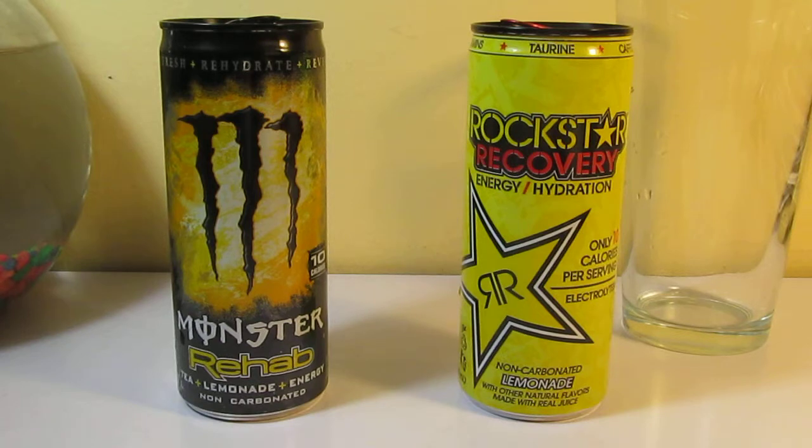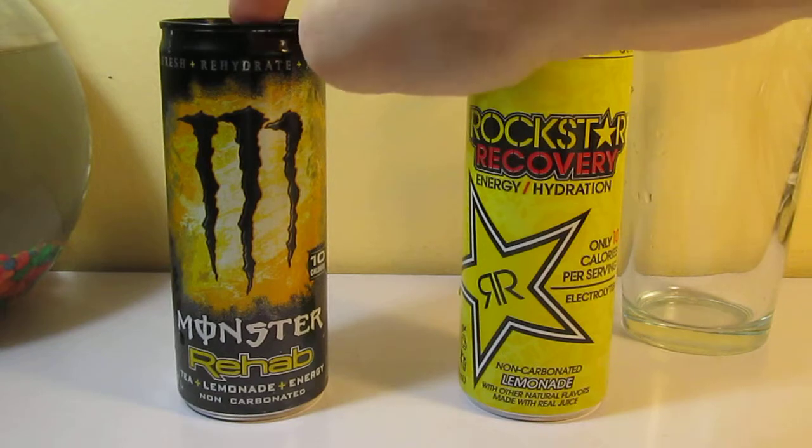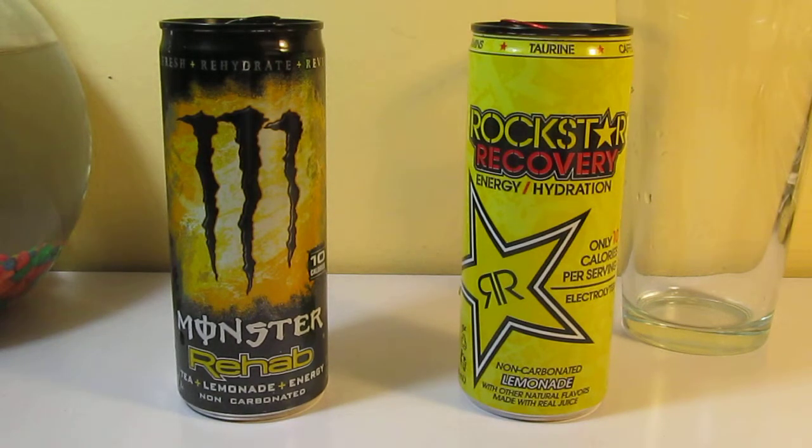There's also a 23 ounce version, and there's also a 23 ounce version with a twist top. If you find that, please tell me, because I've been looking all around for that and I really want one for my collection. If you tell me you've got a 23 ounce Rehab can and message me, I'll trade you two of these — or anything else. Just message me and we'll work out a deal, because I really need that for my collection.